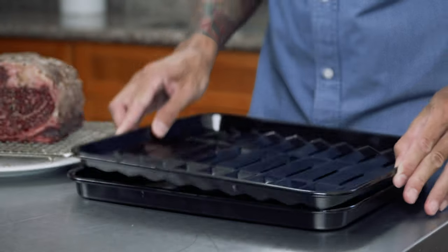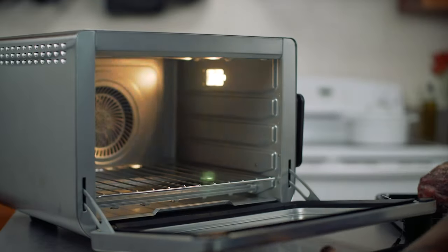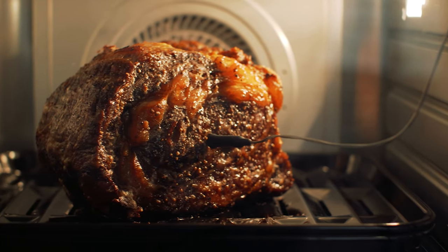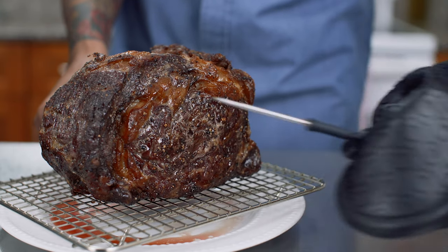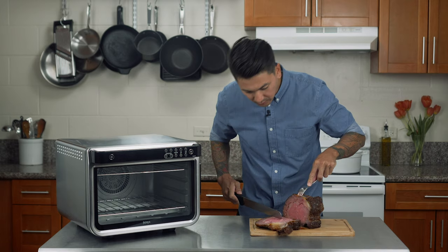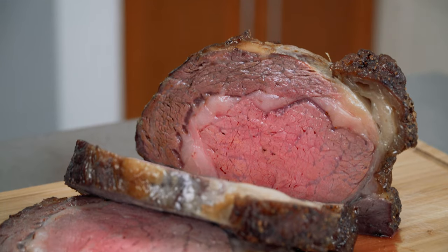The next thing that Ninja had me cook to demo their oven was a five pound prime rib. This was honestly my first time ever cooking a prime rib roast and I had very low expectations as I put this into the oven. I cooked this using the air roast function and it took about two to two and a half hours. I was happy to see that the outside had really nice even cooking and color all around the meat. The real test came when I cut into the meat and that's when I was pretty much sold on this oven. The prime rib was cooked exactly to the temperature that I was hoping for — if this oven can pull this off with such a large piece of meat, I'm sure I'm not going to have any trouble cooking any of the other things I was planning on testing.